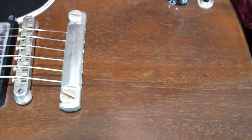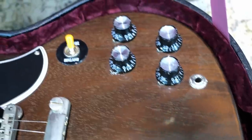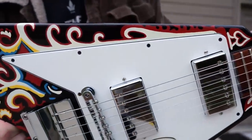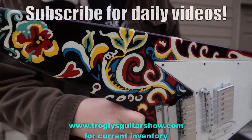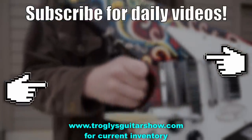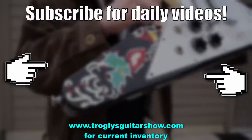All right, troglodytes — I hope you enjoyed tonight's episode. Don't forget to like, comment, and subscribe, and we'll catch you tomorrow on the next one. Take care. If you enjoyed tonight's episode, consider subscribing — I post videos like this every day, and you might even enjoy this next one. See you later.